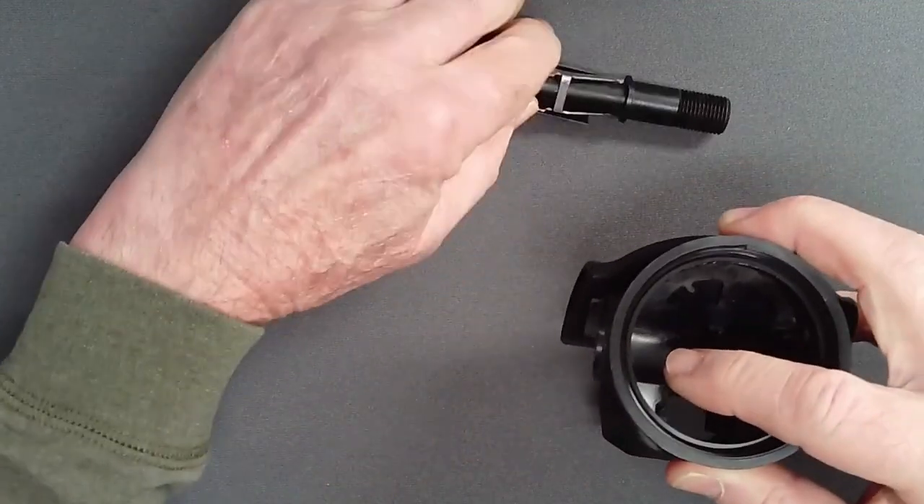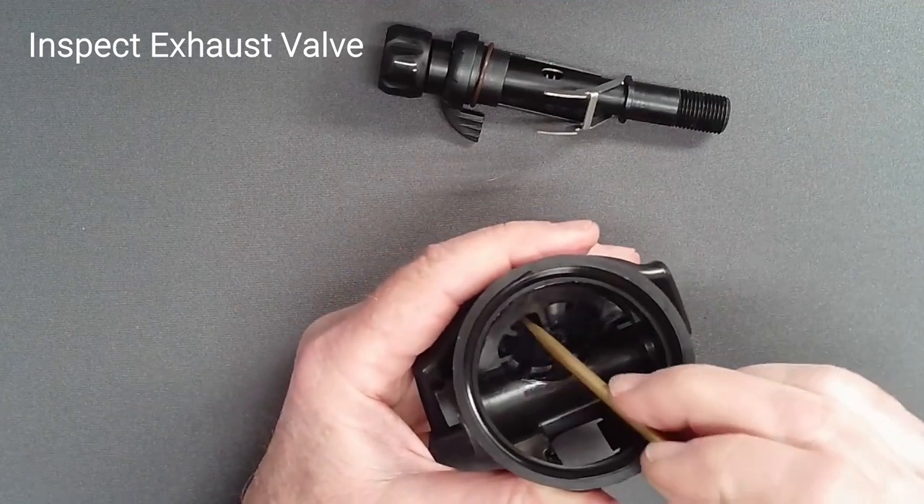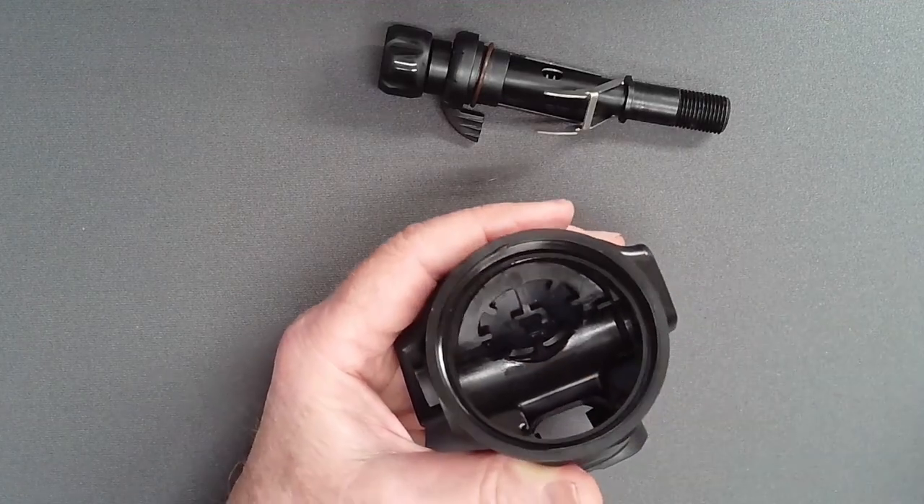Take a moment to inspect the exhaust valve from the inside. Use a blunt pick to confirm that the edges of the valve are not stuck to the case or damaged in any way.